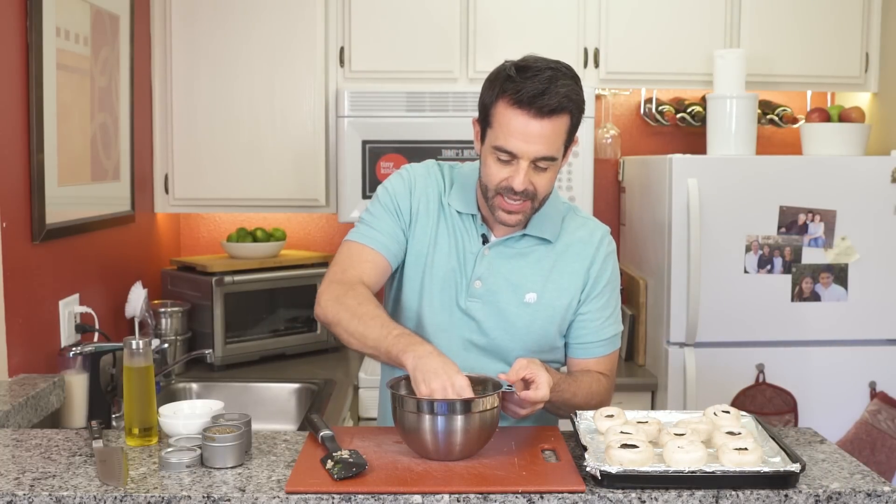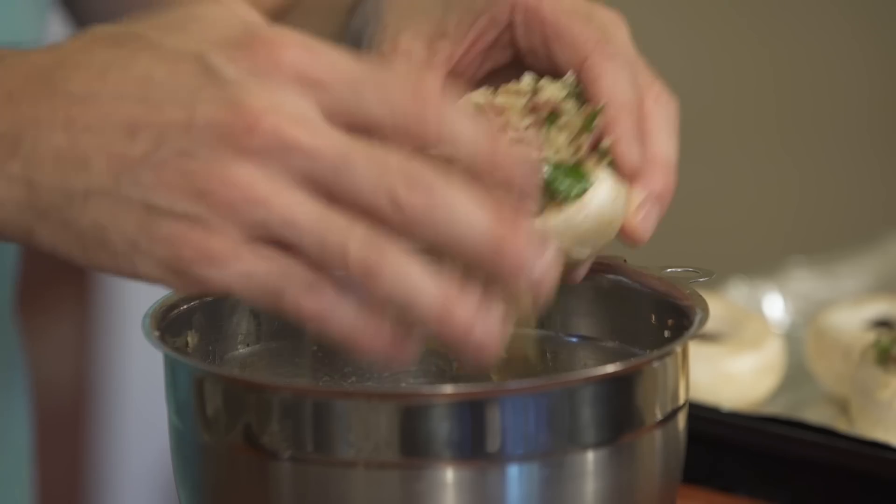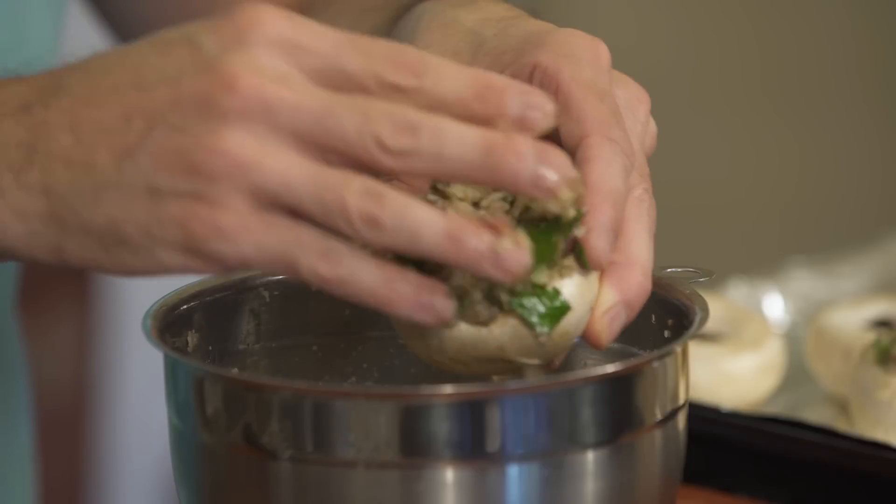Now we get our hands all dirty. We're going to take some of the stuffing and just pop it into the mushroom caps. The mushrooms are all nice and stuffed. Now you can leave them like this until you're ready to bake. And once you are, 400 degrees, 25 minutes.